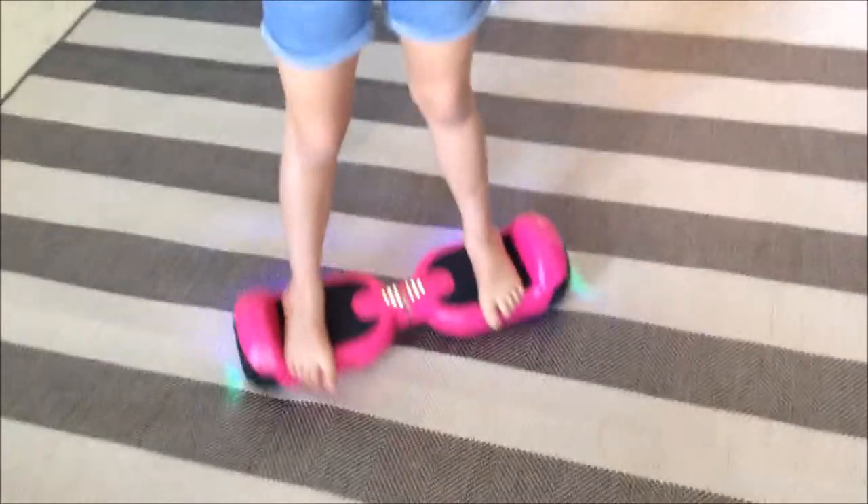This is Abby, this is how she rides it. She's almost as tall as me now. Ride it around the playroom.